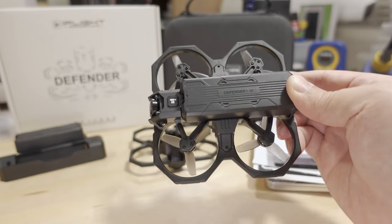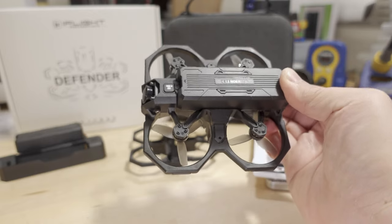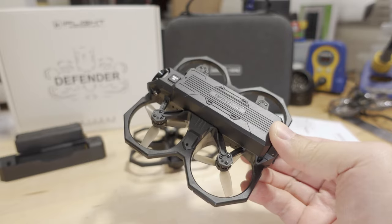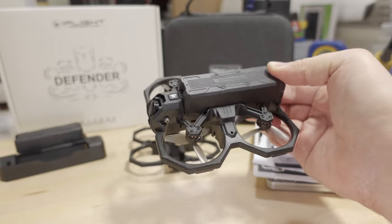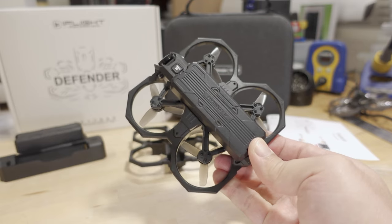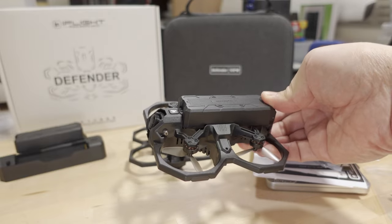All right, so finally getting my video out here on the iFlight Defender 16, another DJI O3 cinema drone. I've reviewed a number of these on my channel. I'll get into the whole reason why this video is very late and why I'm late to the party a little bit later in the video. First I'll get into the specs and what makes this one different, then we'll talk about all the issues I ran into, pros and cons, and then who I think this is going to be for.